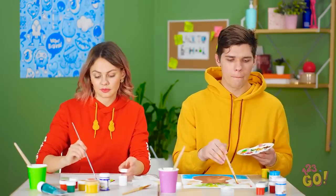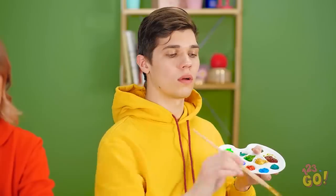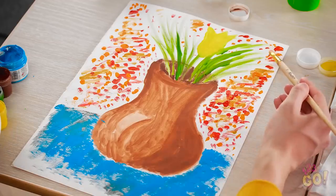Art class — the perfect place to express your feelings. Say, this isn't bad. Turns out I have a knack for still life!